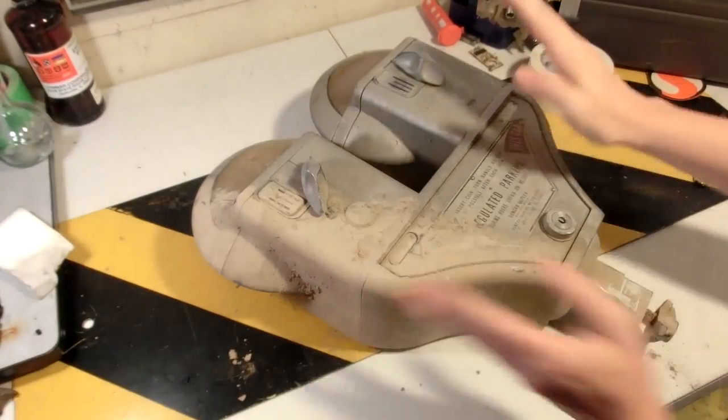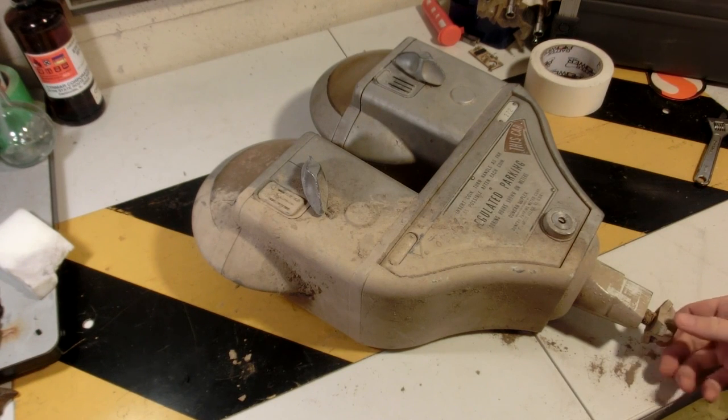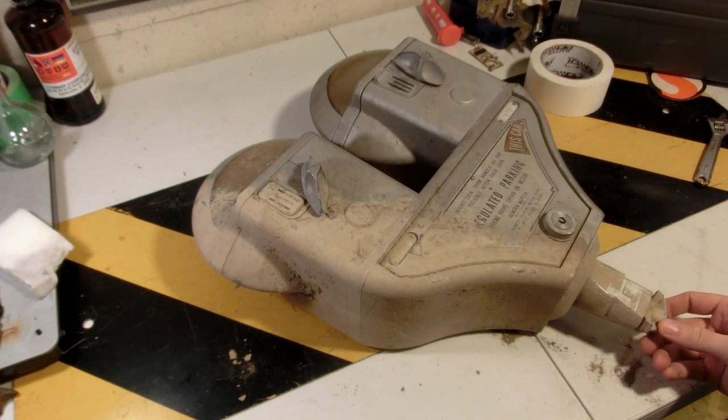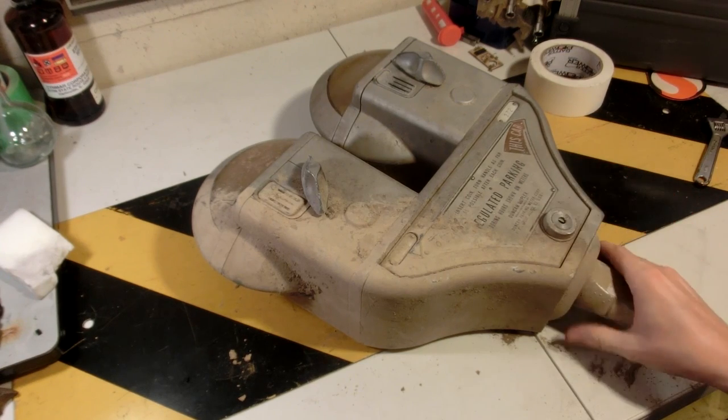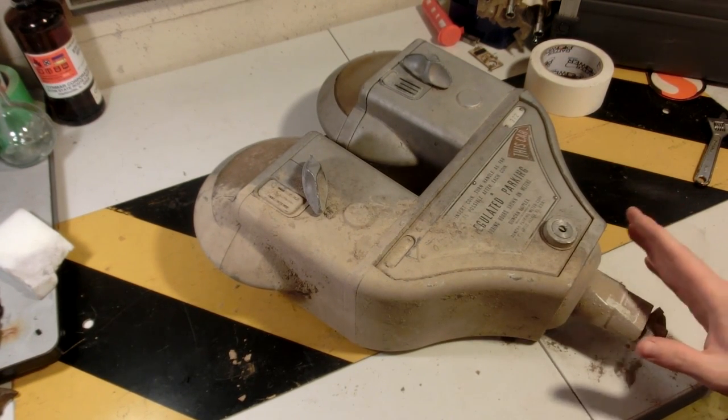A long time ago I picked up this parking meter for free when I was rummaging through the basement of the town hall. I took it home with permission and I've honestly never really looked at it since, so I think it's finally time we mess with it.